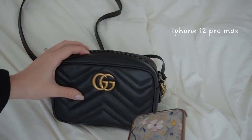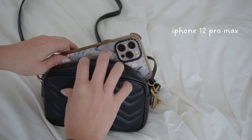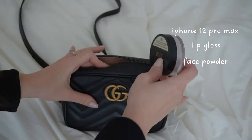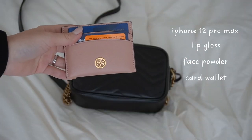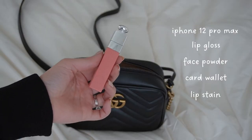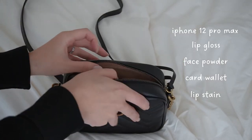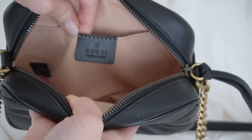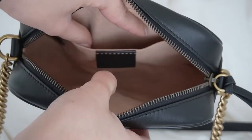Now I'm going to show you what fits in this mini size — it actually fits a lot more than you would think. If I had to be nitpicky and choose one thing I would like to change, it's that the inside flap doesn't have a zipper. But really, other than that, this bag is perfect.